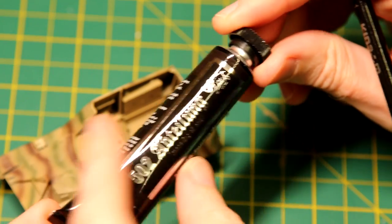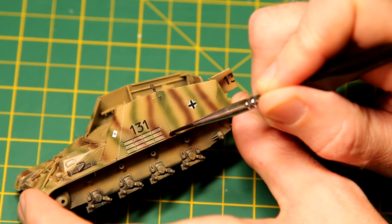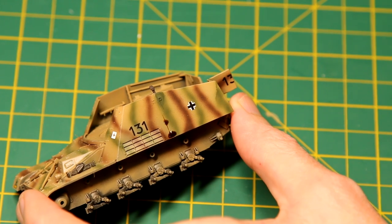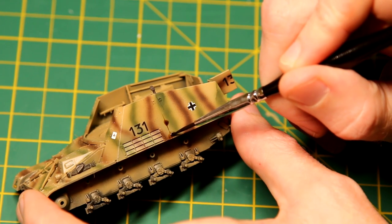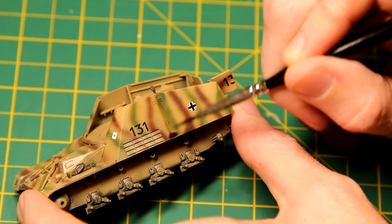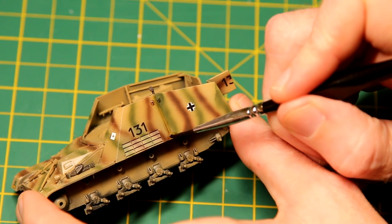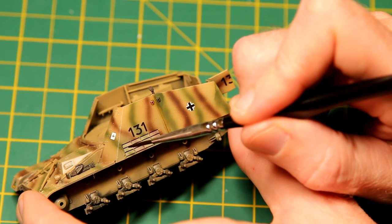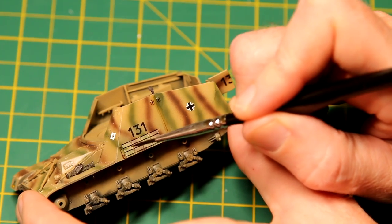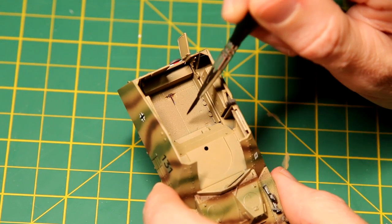Moving on to the weathering. I used this Engine Grease oil paint — this is one of the Abteilung paints. I thinned it down with Odorless Thinner to a wash consistency, and then applied it as a pin wash to the recesses. The wash is actually a bit too thick there. There's some nice texture on the floor of the fighting compartment, and I wanted to bring that out using the wash.